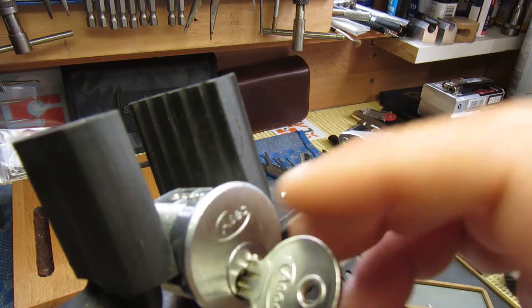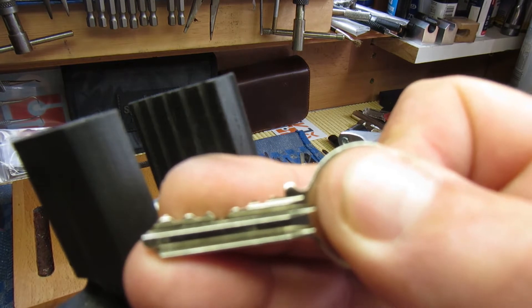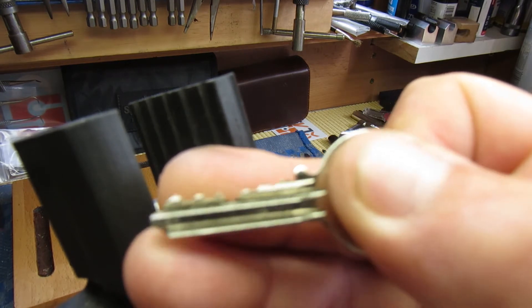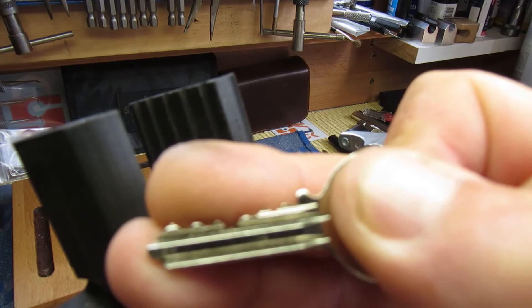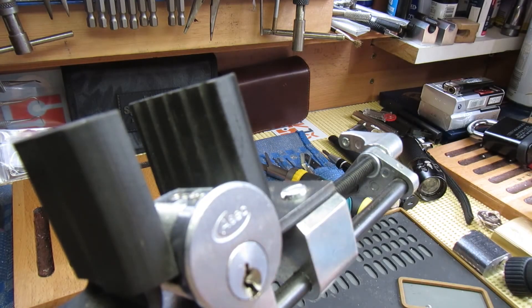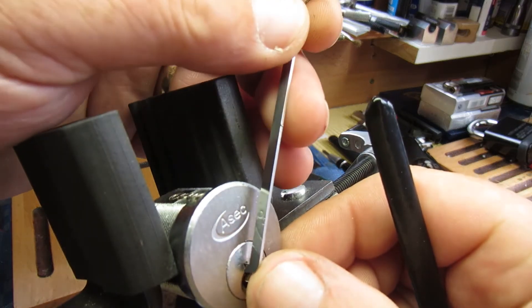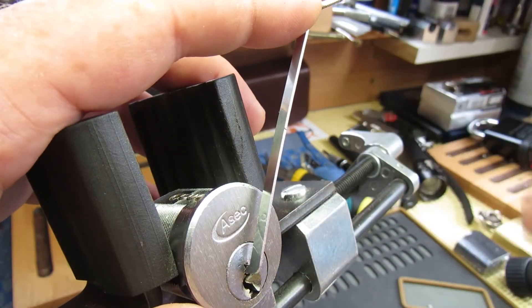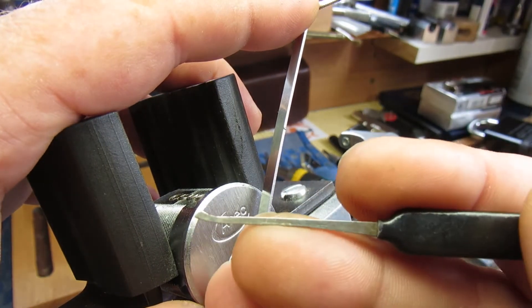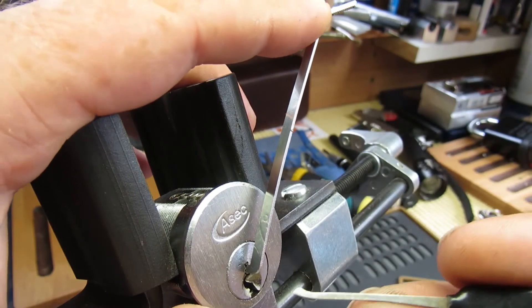I think it's just standard all-working key-bitting — nothing out of the ordinary. Little bit of up and down but nothing special. I've zoomed the camera out a little bit today so you can see a bit more what I'm doing with the tension wrench. This is a Peterson one I'm using, and the Sparrows — I think this one's the hybrid hook.